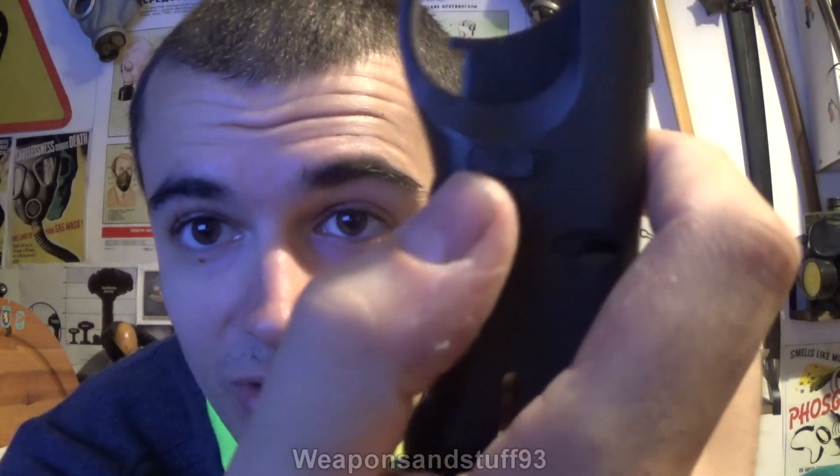One feature I like on these — you can probably see there — there's a lock. All that means is when the lock's on you can't press the trigger. When you take the lock off, there we go.